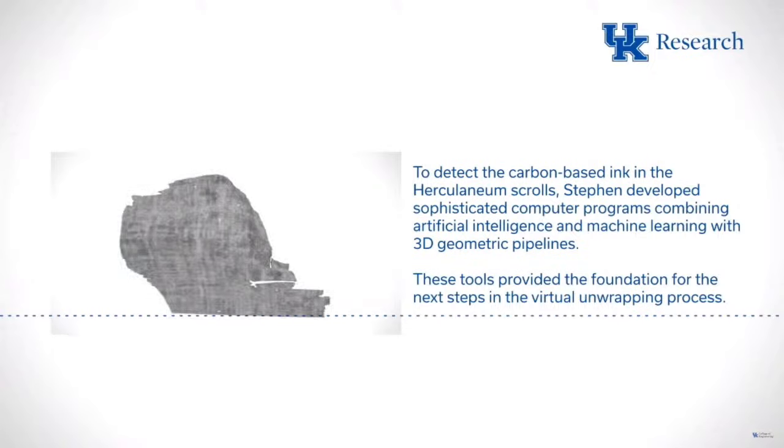On behalf of the Stanley and Karen Pigman College of Engineering at the University of Kentucky, welcome to this exciting announcement. My name is Christy Chapman, research and partnership director for Dr. Seals' research team. With me today are J.P. Pazma, technical and project lead for the Vesuvius Challenge; Luke Ferreter, a contestant; Federica Nicolardi, assistant professor of papyrology at the University of Naples Federico Secondo; and the Stanley and Karen Pigman Endowed Professor of Heritage Science, Dr. Brent Seals.